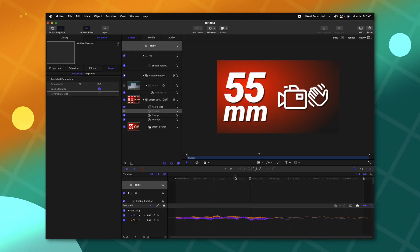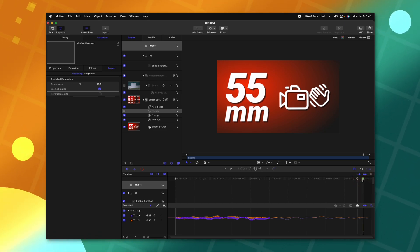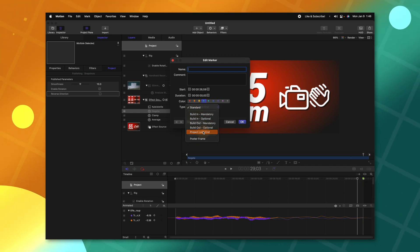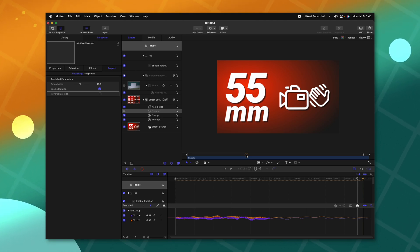Now I have everything in place, but there is one last very important step — to tell Motion how long this animation needs to take to play out. Motion automatically stretches whatever timelines you create to fit within a Final Cut Pro timeline. So currently, if I applied this onto a one-second clip, it would condense the motion speed down to one second, making it really fast and jittery. To fix that, we go to the very end of our project and push Shift-M to create a marker, double-click that marker, and change the type from Standard to Project Loop End. Now Motion knows the loop point and the actual timing within Final Cut Pro.